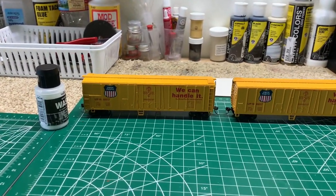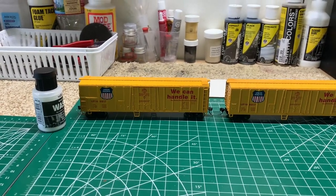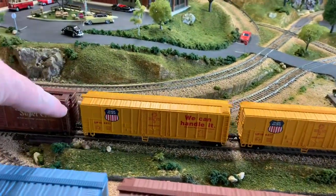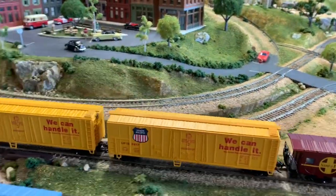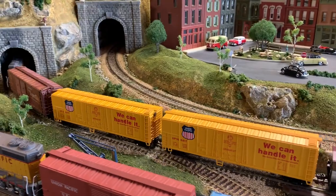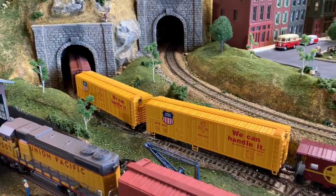I'll go ahead and throw these on the layout and we'll run them around and see how they look. I've got the one we just worked on right here, and this is the one I haven't done anything to — it might be hard to pick up on the camera.